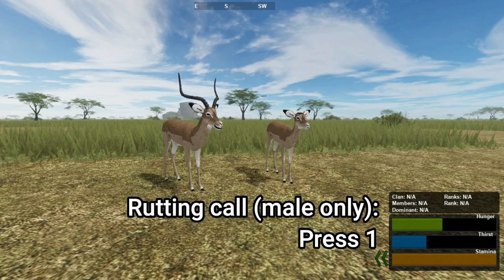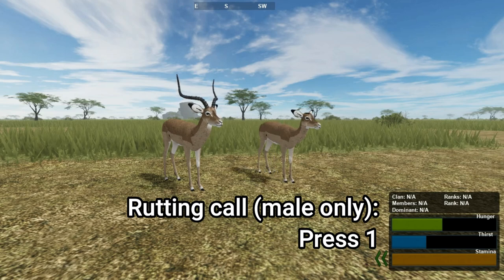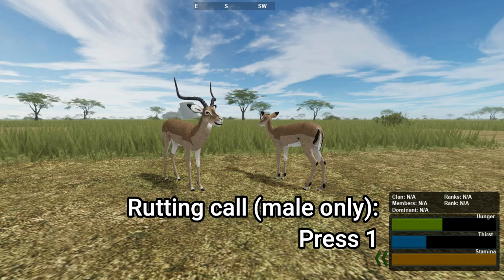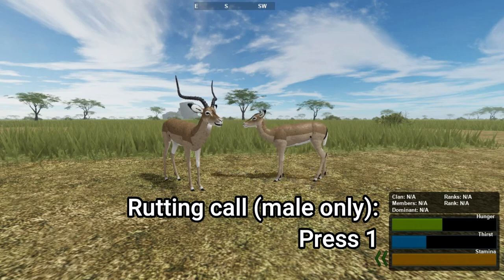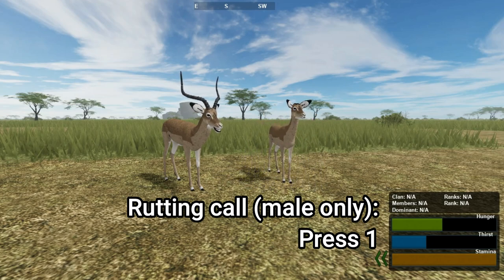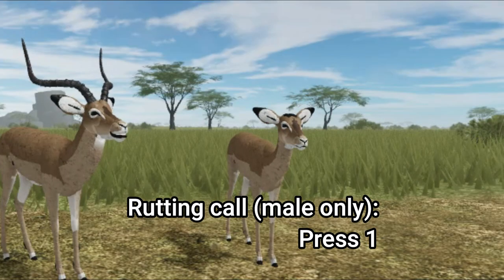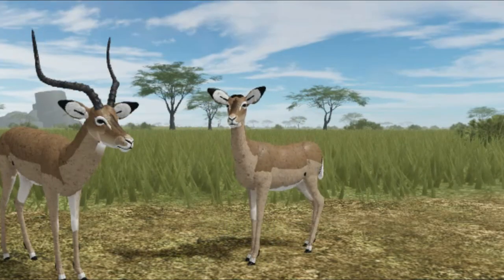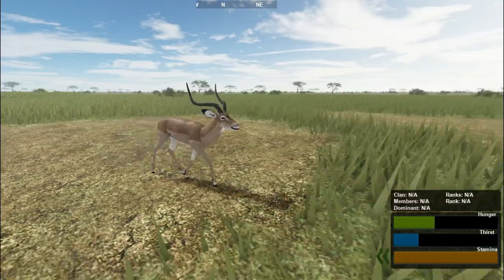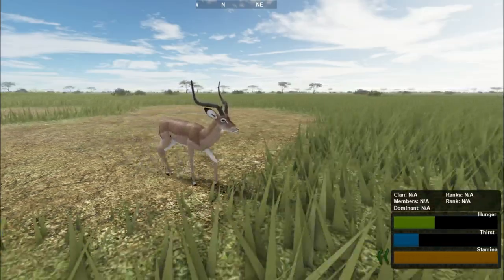The Impala also has the rutting sound, which you can use by pressing 1. You have a short cooldown before you can make the sound again. Of course, with this being the Impala rutting sound, only the male can do this. The rutting sound only works when you are standing or walking — if you trot or run after making the call, the sound fades out.